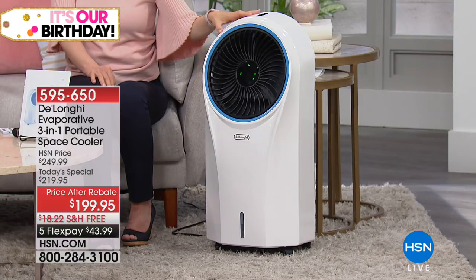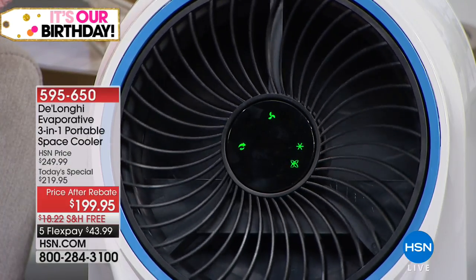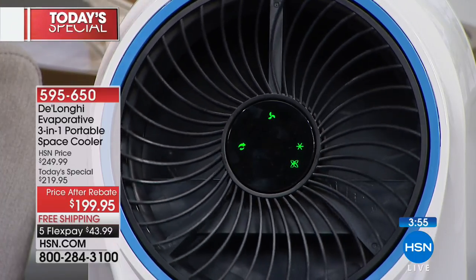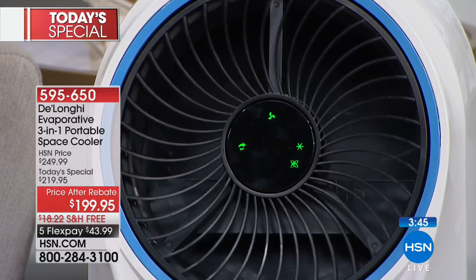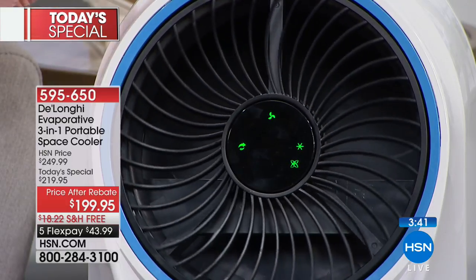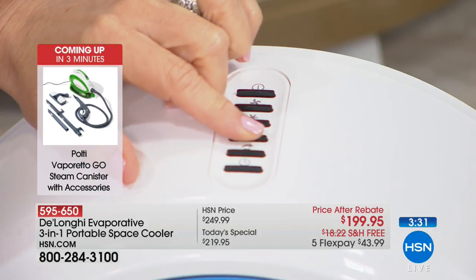There are three different speeds — high, medium, and low — and you can use it as just a fan with no cooling if you want. It also has three wind modes, including a night mode. When you put it in night mode it runs 30 minutes on high, then 30 minutes on medium, and then for the rest of the time it runs on low — because you want 30 minutes for it to cool the room down, and then it automatically adjusts on its own. And it's really quiet. Let me put it in sleep mode — let's see if we can even pick up any sound on the microphones.